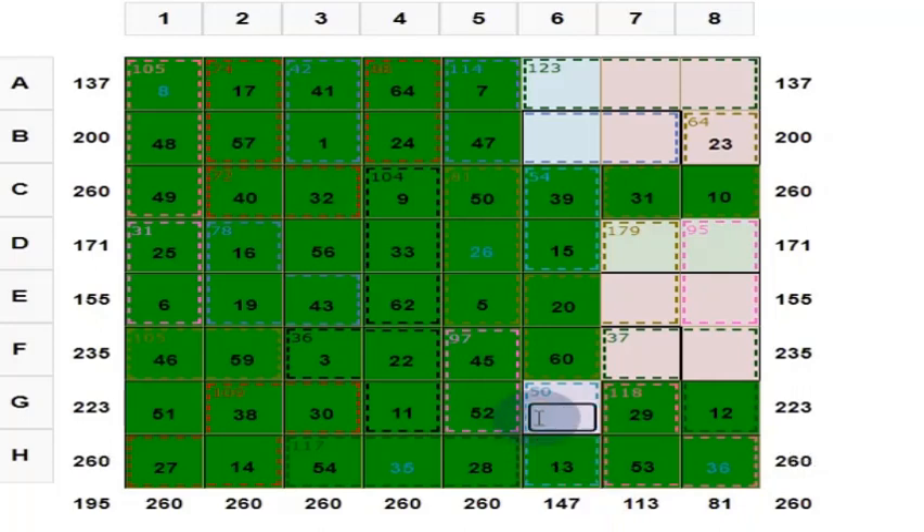Here you put 37. And center 2 by 2 should give you 130. 60 plus 37 = 97. 97 plus 29 = 126. Put 4 here.